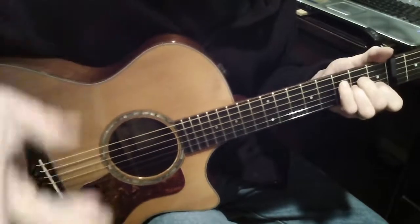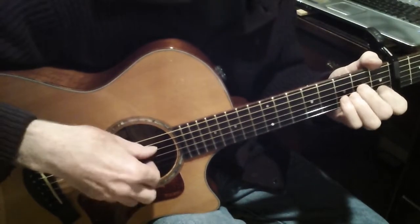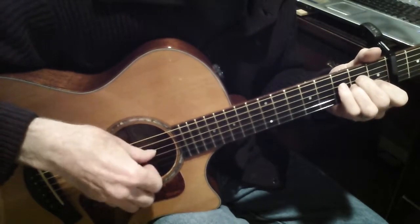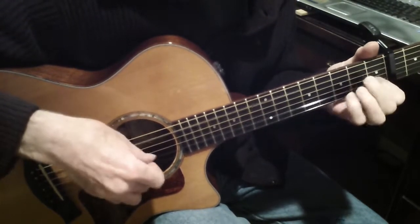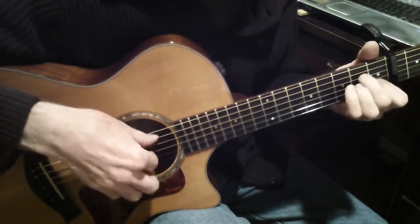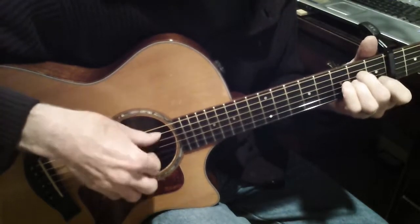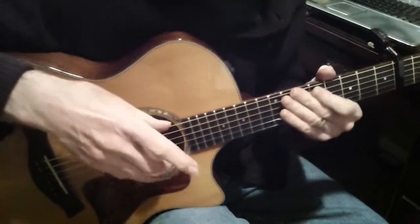If you don't bring out the melody and don't do some things with expression, it sounds kind of like this. You can listen to the computerized version, but let's see if I can play it this way.